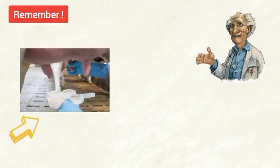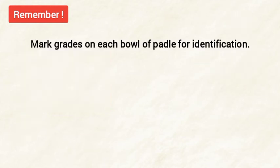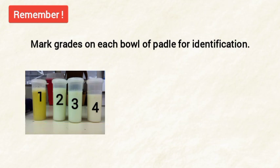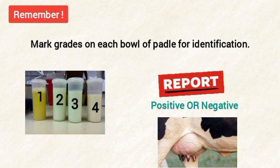If there is no change in the sample, it indicates that the test result is negative and there is no mastitis. Remember, while taking the sample, collect the milk of each teat in a separate bowl and grade them as 1, 2, 3, 4, so that we can easily identify which teat is infected and which is healthy.